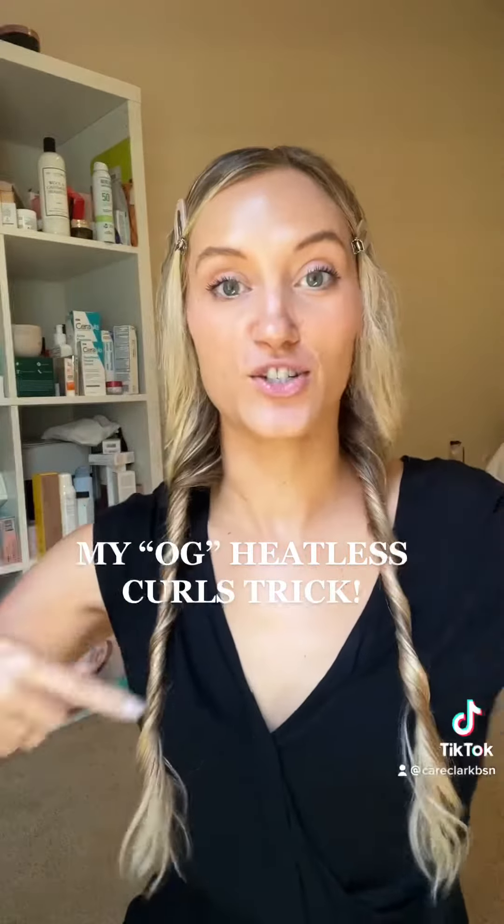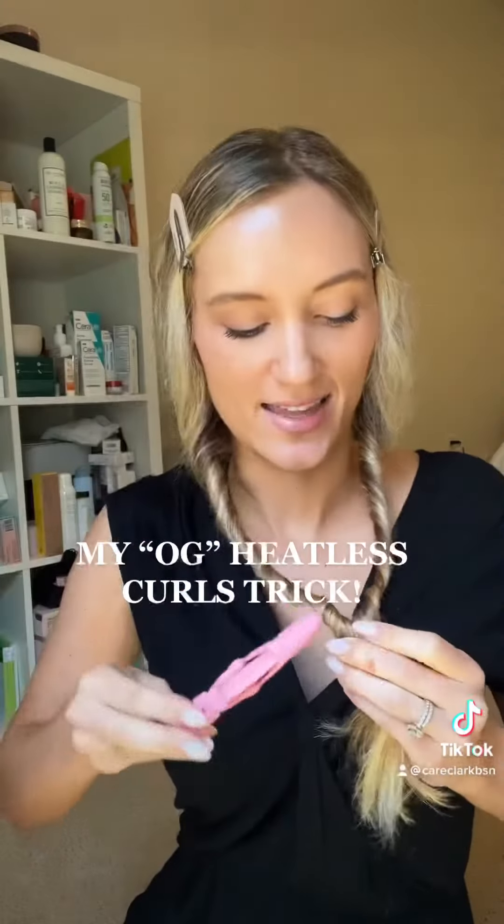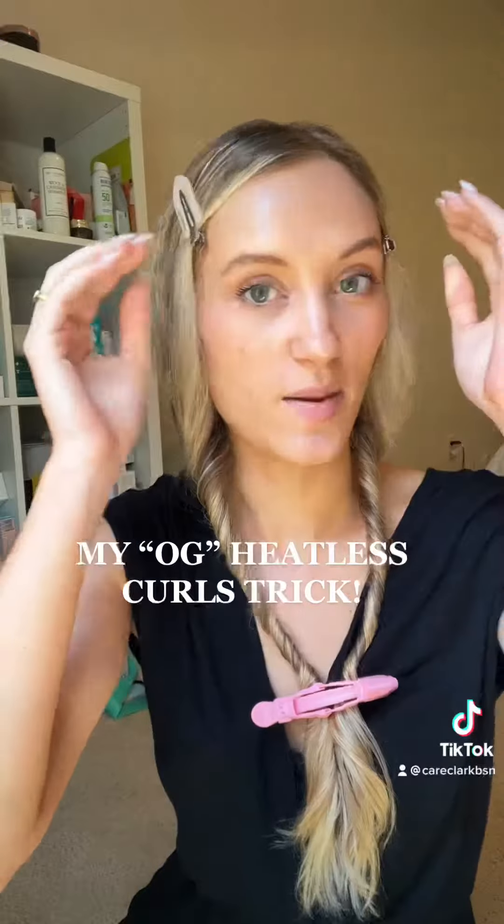And I'll either just wear it like this until it dries. Sometimes I'll take a little clip and then clip them to my shirt so I don't have to worry about it.